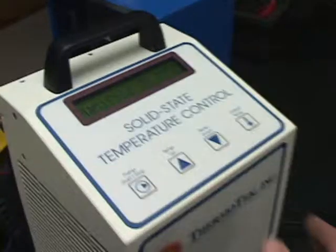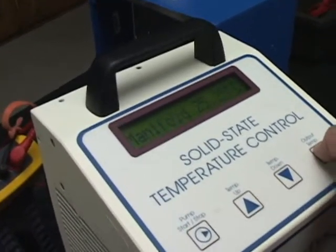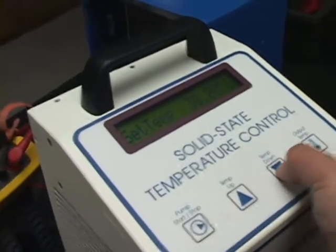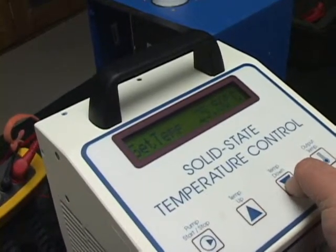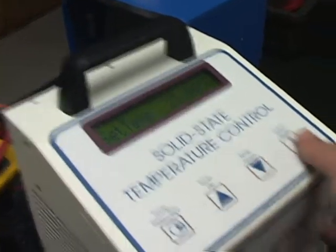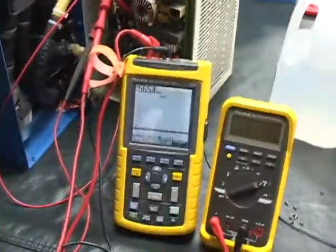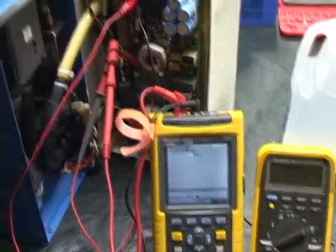Right now it's set for 30 degrees Celsius because that's its regular default. We'll go ahead and turn it to 23 degrees, and we'll now see the fluctuations from the power supply going to the TEC.